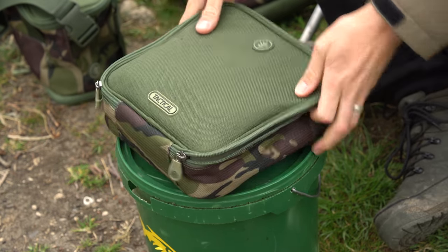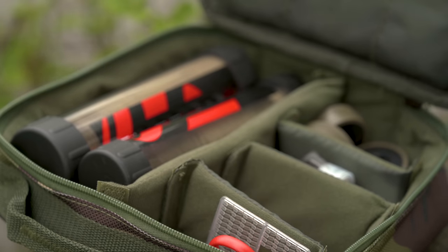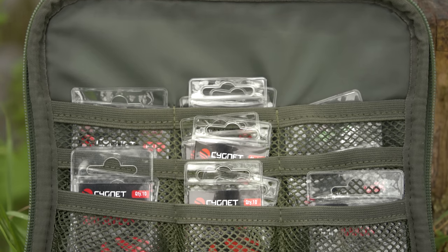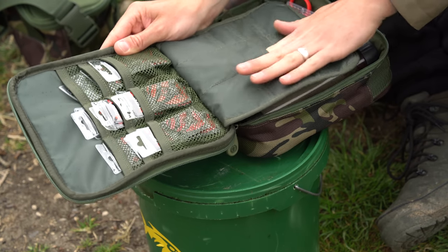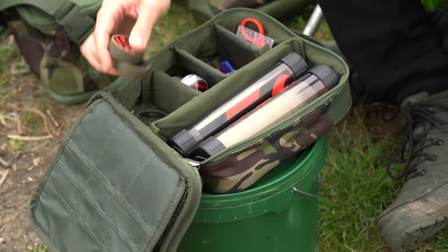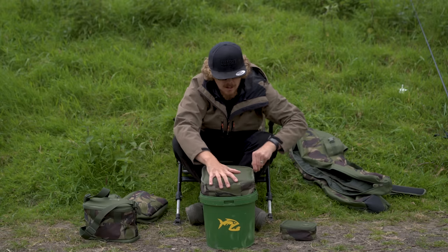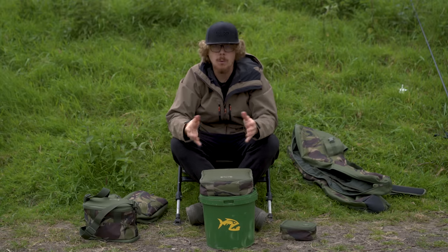Moving on, there's another tackle pouch. This one is more of what you'd expect from a tackle organizer. I've got loads of mesh pockets — nine of them — and at the moment I've just got hooks and different rig bits in there. You've also got non-mesh pockets on this side. Flip over the divider and you've got some bigger compartments, where I've got hook link materials, rig bits, baiting needles, hooks, and PVA items — it's long enough to fit your PVA tubes and things. And because it's not a rigid organizer, you can bunch it into a smaller compartment in a bag much more easily than a rigid box.